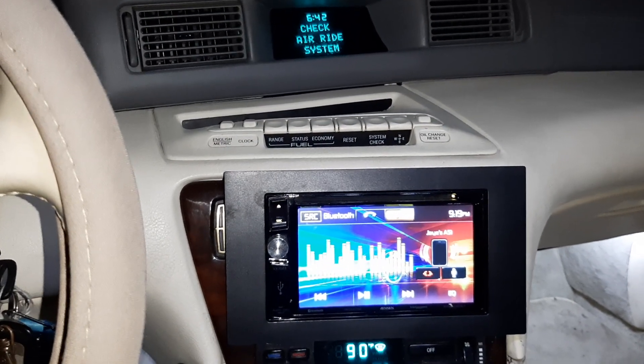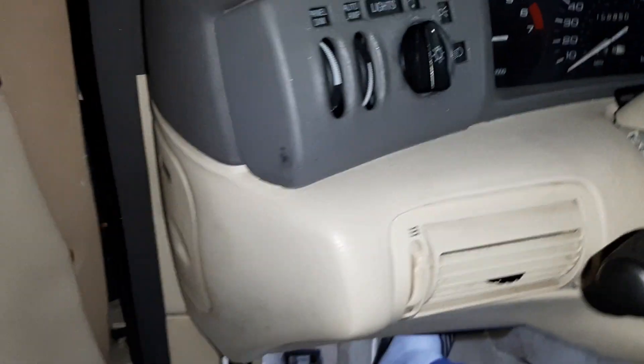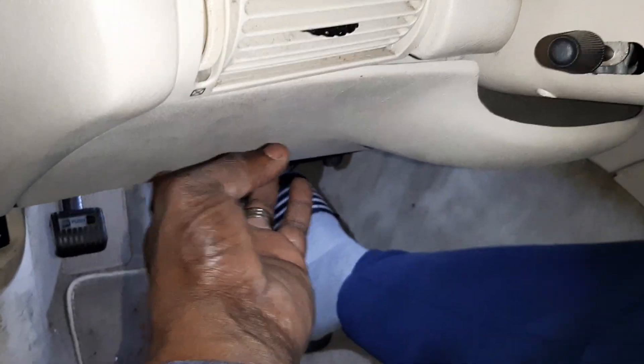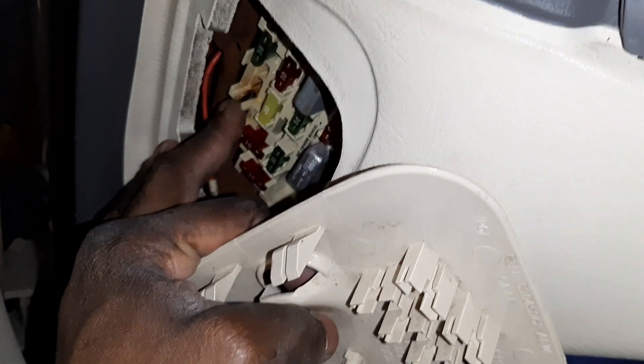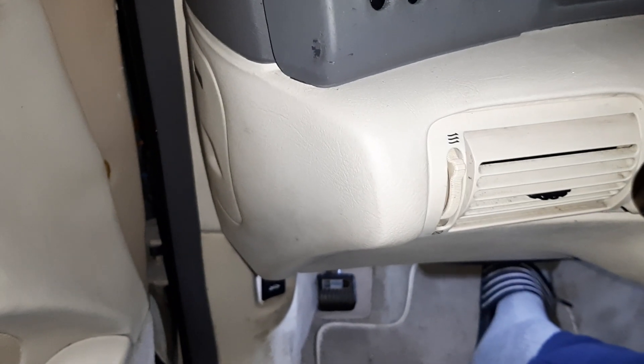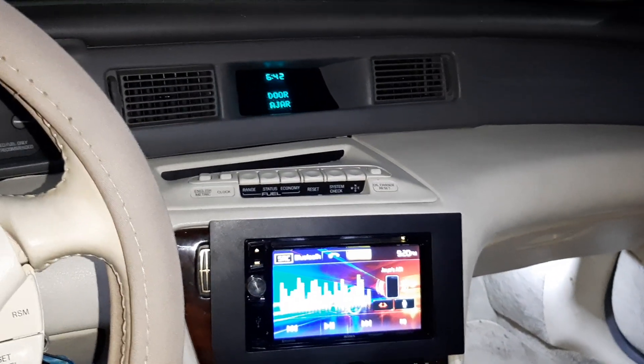Anyway guys, this is your boy Jay just bringing you an update on the 95 Mark 8. I wanted to show you exactly what I did — I wish I had done a step-by-step video showing how I had to take all this stuff out to get access in here, cut these wires and run them to the setup I got right there. I have a 40-amp fuse in here instead of the usual 30-amp. There you have it guys — this is your boy Jay signing off, be safe, be blessed, I'll catch you guys later.